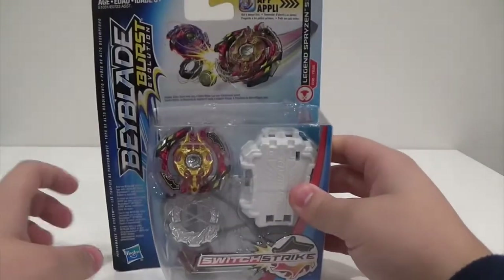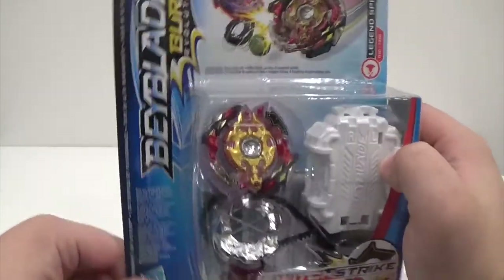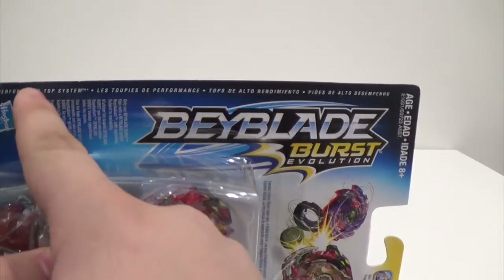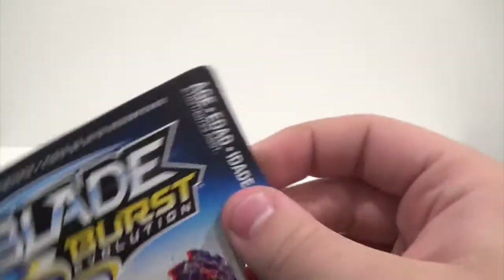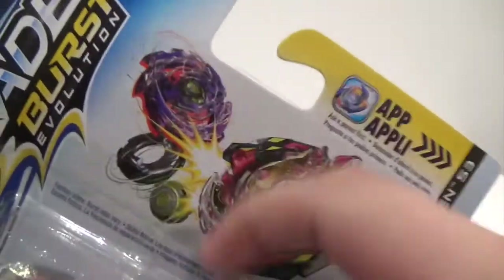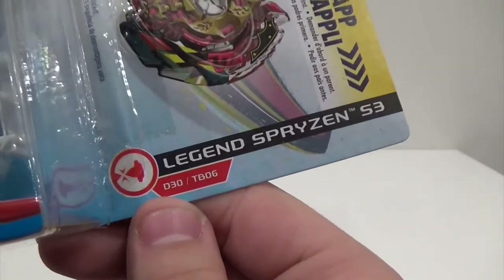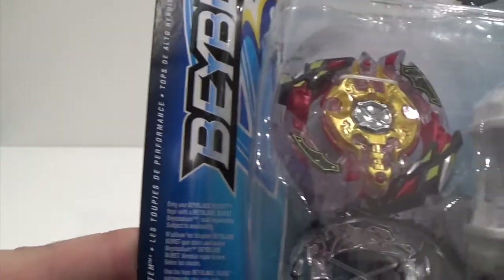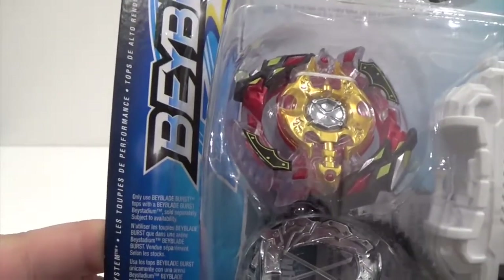Starting off with the box — this is the regular Switchstrike packaging. It says Beyblade Burst Evolution, performance top system, ages 8+. It shows Legend Spryzen bursting, I believe against Tempest YROM, and there's an app advertisement. It features the D30 disc with the TB06 performance tip.